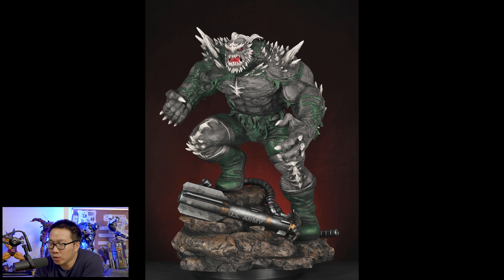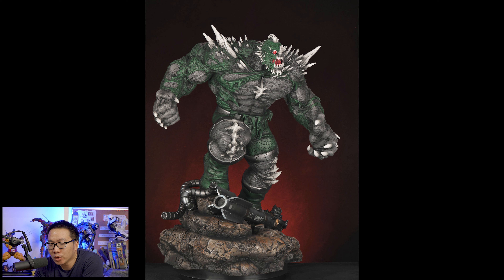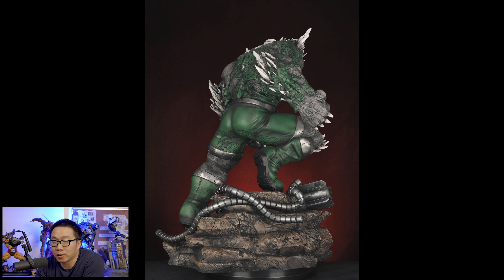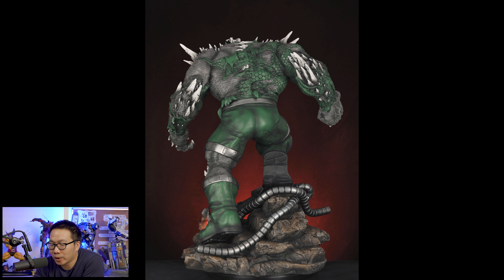Next we have another DC villain — Doomsday, also a part of the top 10 custom DC statues in production 2022 video. This is already the prototype and it looks really good, even better than the renders to be honest. Actually, the prototype kind of looks like renders as well — that's how good this Doomsday is.